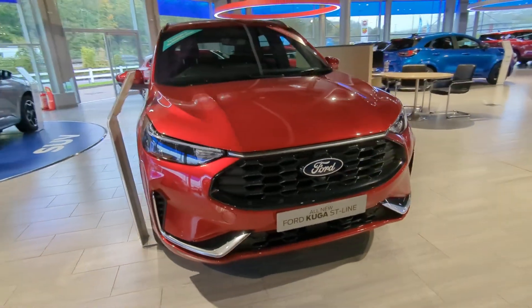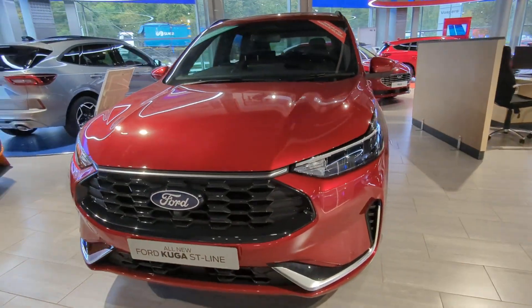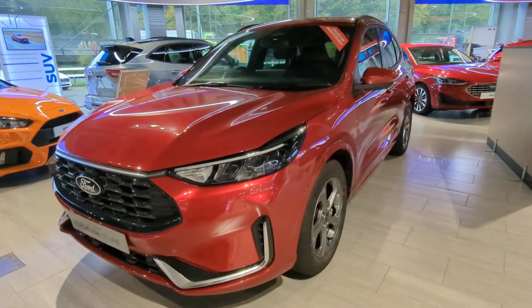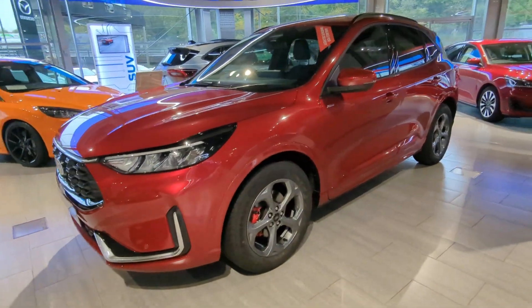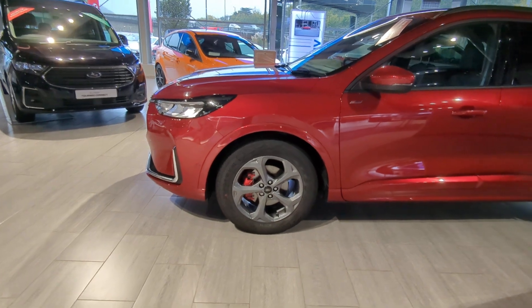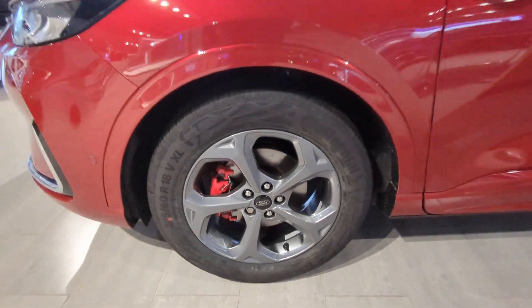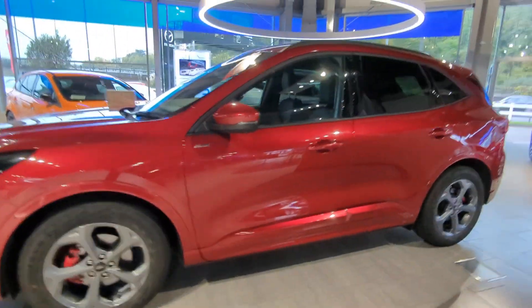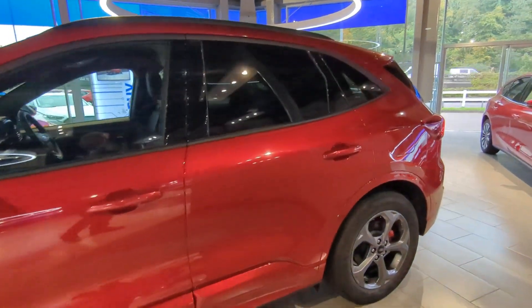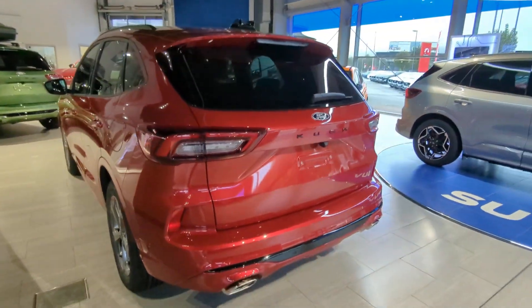Down at Vospers in Plymouth, we've got a Cougar 1.5 manual ST line finished in lucid red. It's fantastic. Nice red brake calipers on a matte grey 18-inch alloy wheel. Tinted glass around the back of the car — great for UV reflection for children and dogs.